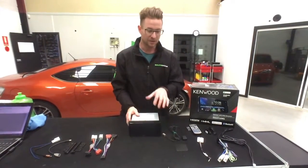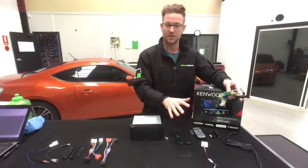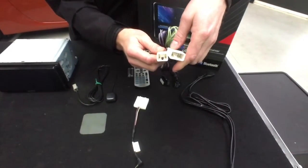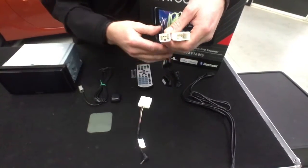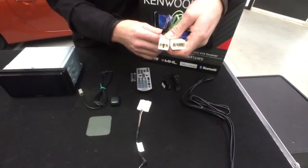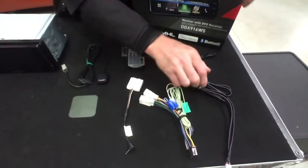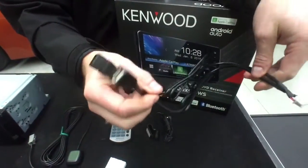Let's do a quick unboxing to show you what's included. Everything here on the left was included in the kit. A nice touch by Kenwood is that it has the power loom with plugs already on it — plug-and-play into pretty much any Toyota from 1996 onwards, and many new Subarus including the Impreza, Forester, Liberty, and others.